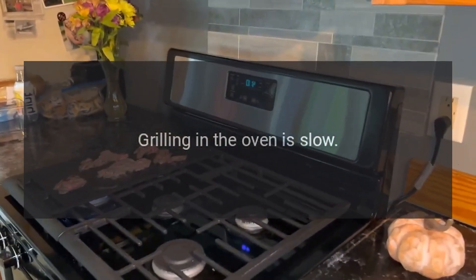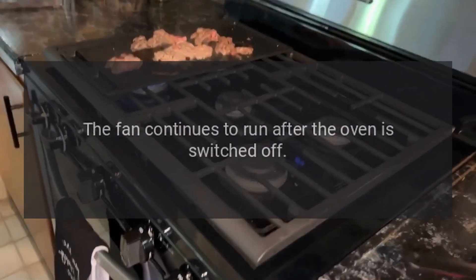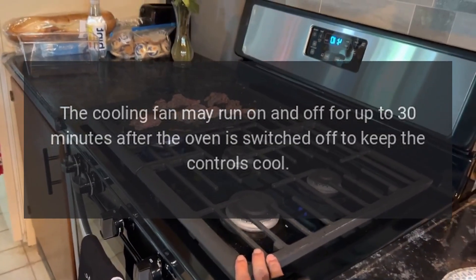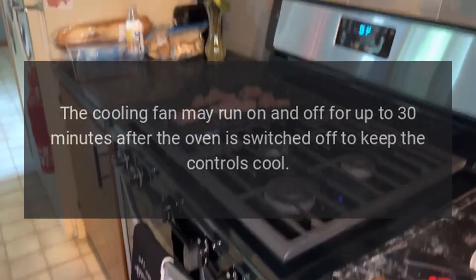Grilling in the oven is slow. Have you selected the correct function? The fan continues to run after the oven is switched off — this is normal. The cooling fan may run on and off for up to 30 minutes after the oven is switched off to keep the controls cool.